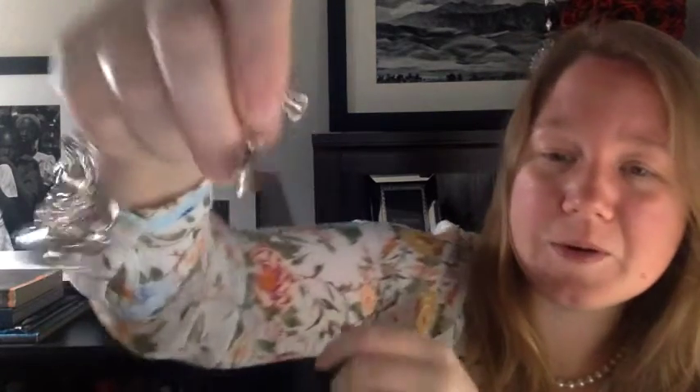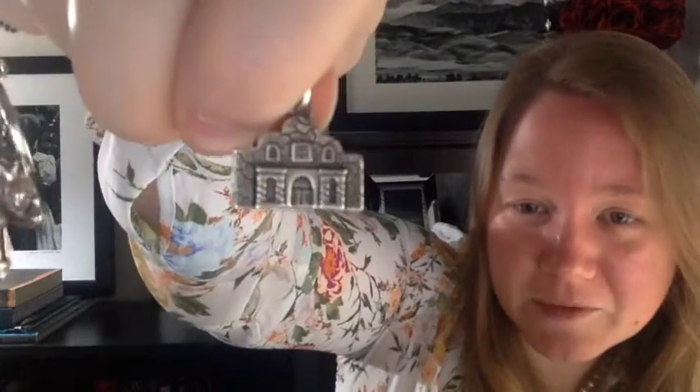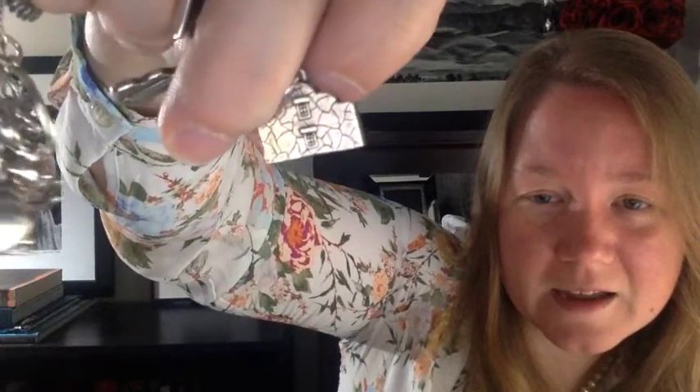The next one is the Alamo — that's a James Avery charm and it's double-sided, so there's the front and then the back. That's from our trip to San Antonio. It's pretty close to us so we go there a few times.